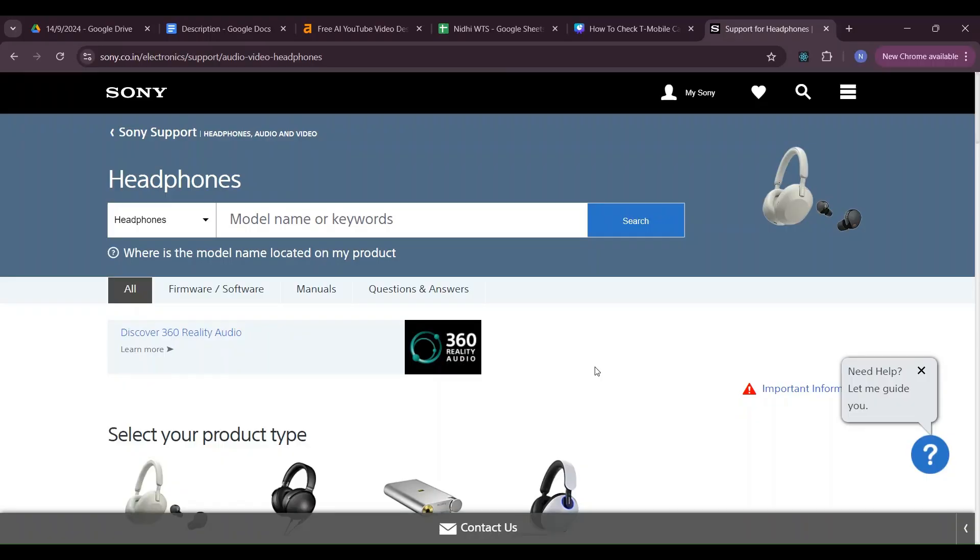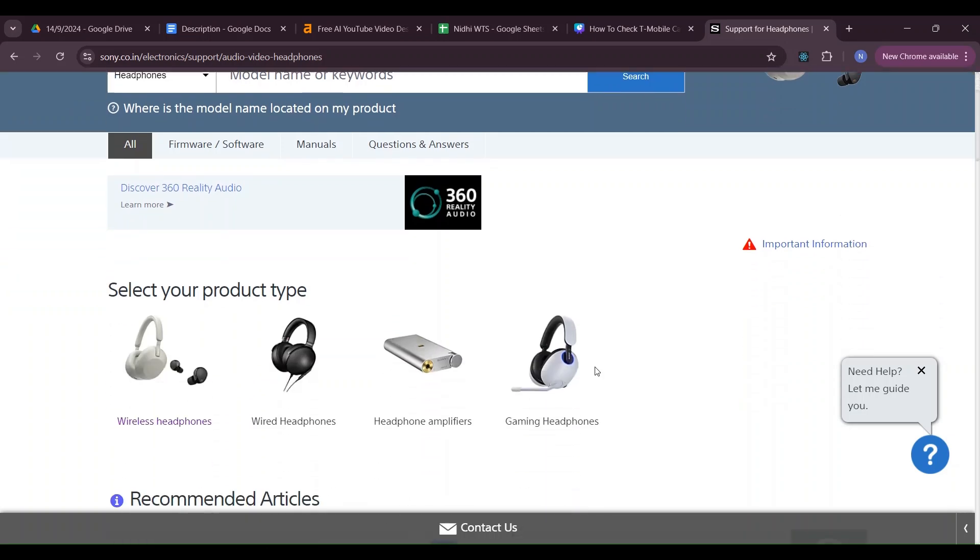Test with a different device. Connect to another device to check if you are still facing the same issue.